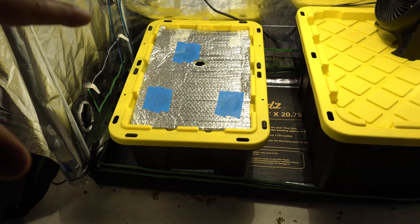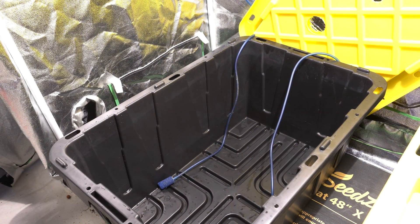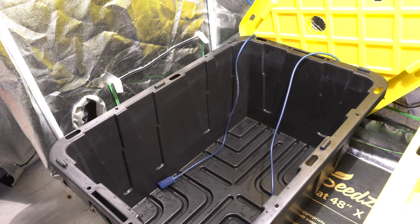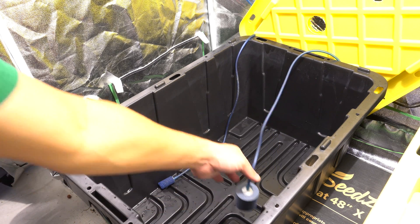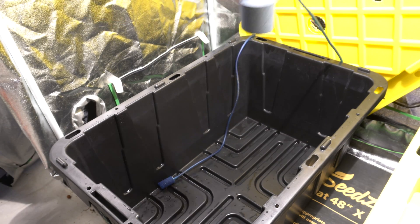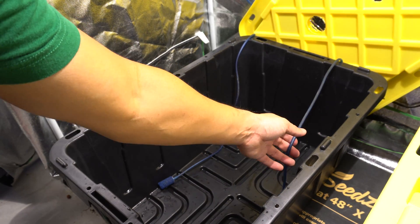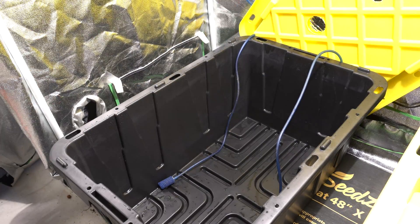Next we're going to add some nutrients and fill up the bucket. Before we do that, I should mention these are air stones here - I placed them in through the two holes I created on top of the lid.